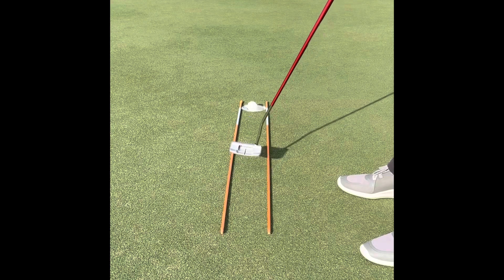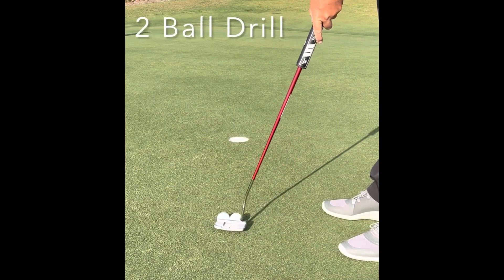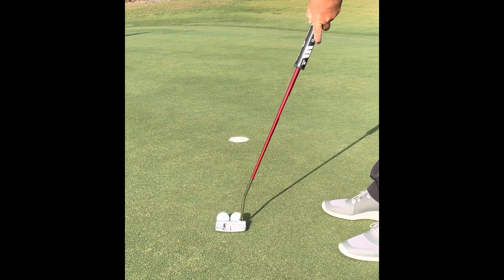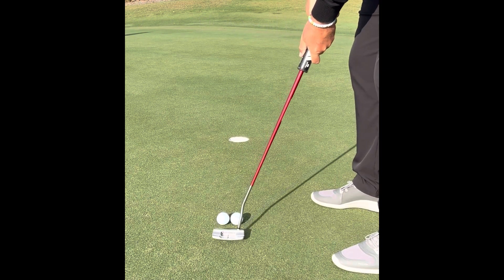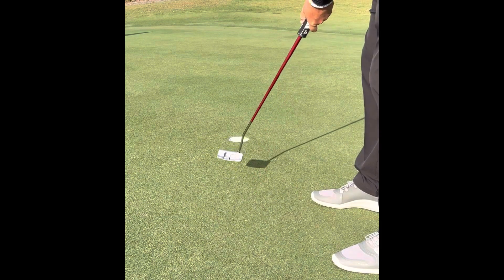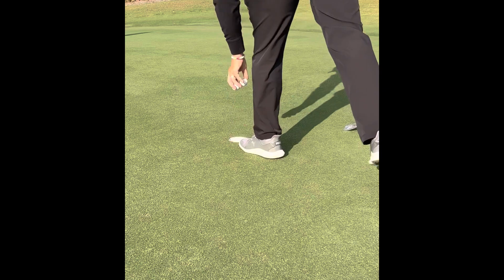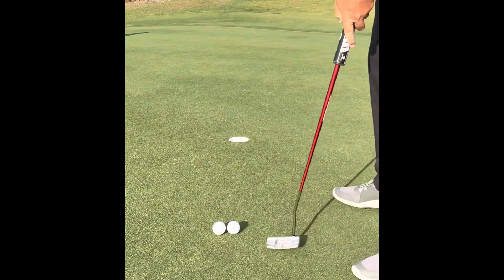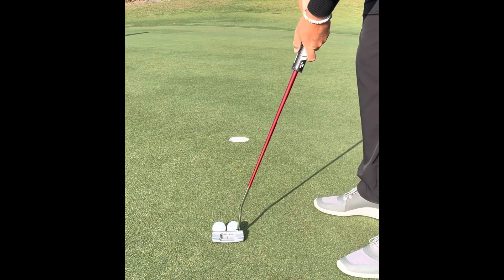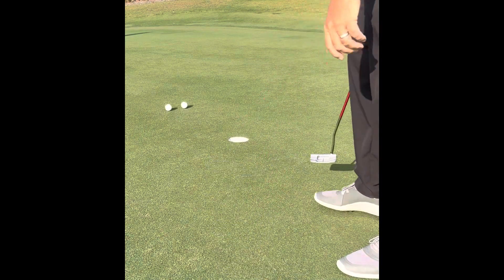Last but not least, the Two Ball drill. This is very helpful for seeing what the club head is doing at impact. We're trying to get it square to where we're aiming so that both balls roll relatively straight and into the hole. If the face is open, the balls will go to the side.